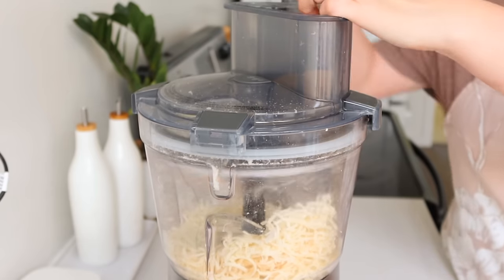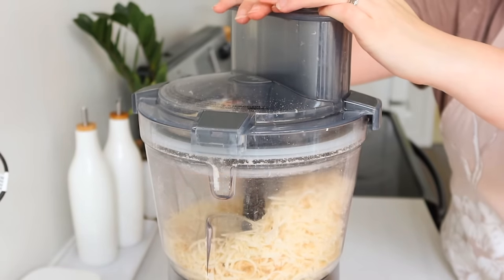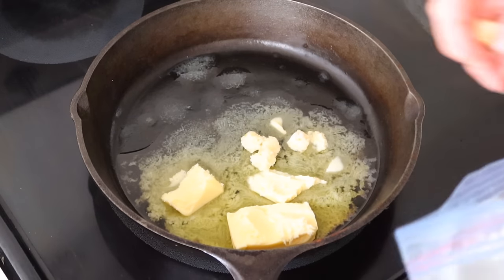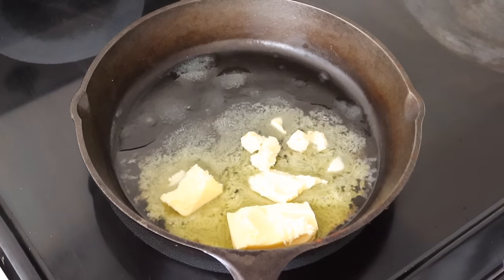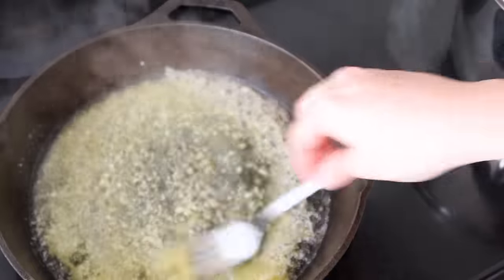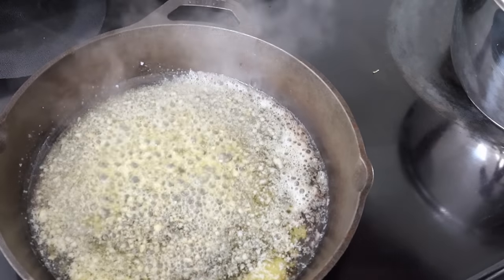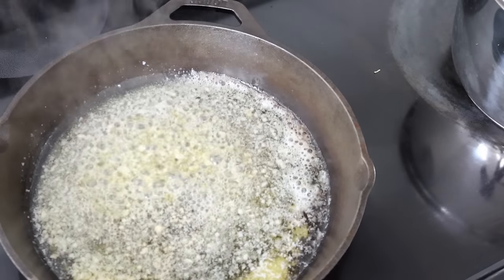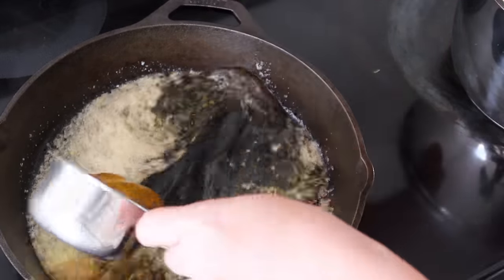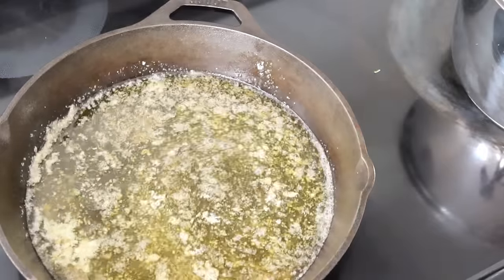I also shredded up some parmesan, because both of those cheeses are used in this recipe. To start the sauce, I put some butter in a pan along with my pre-made garlic cubes from my last video — they're so handy on busy meal prep days. Then I added in some chicken broth and some Dijon mustard, so this is actually a Dijon sauce, which is one of the key flavors in chicken cordon bleu.